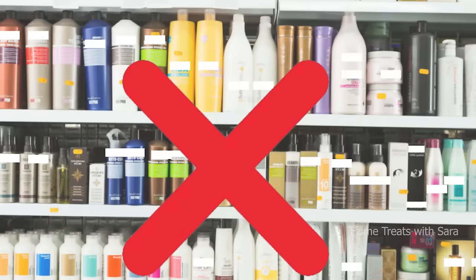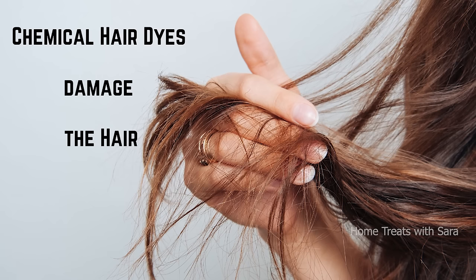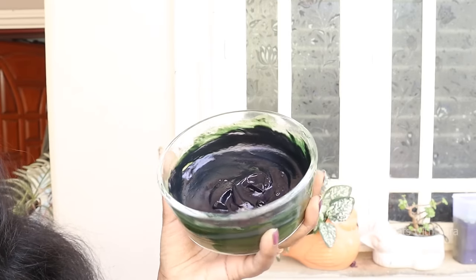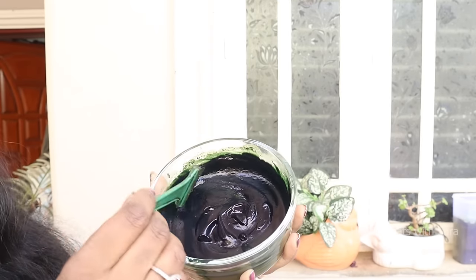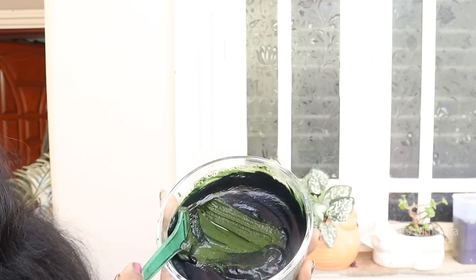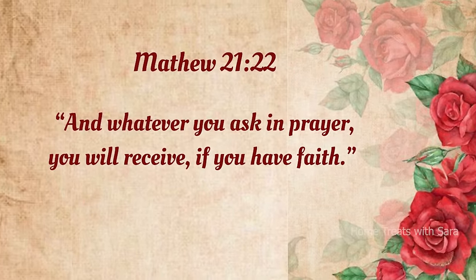When it comes to gray hair coverage, we usually fall to several cosmetic hair colors which often damage the hair to its core in the long run. The solution is therefore to find out a natural hair color that can not only cover your gray hair but also provide essential nutrition that hair requires.